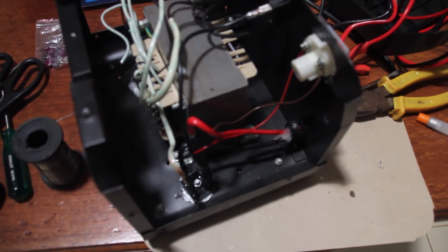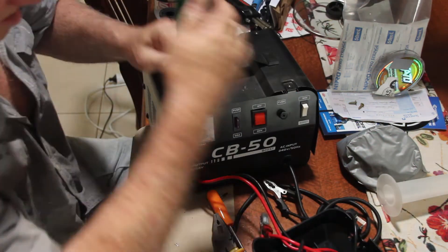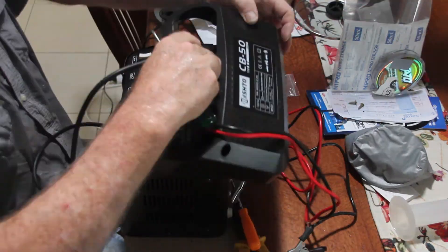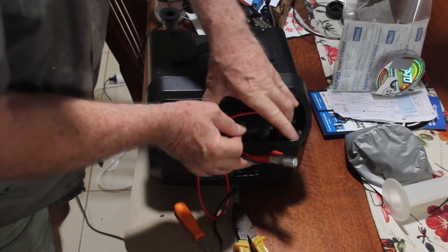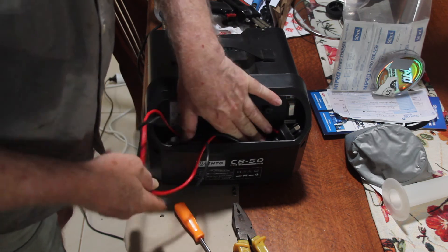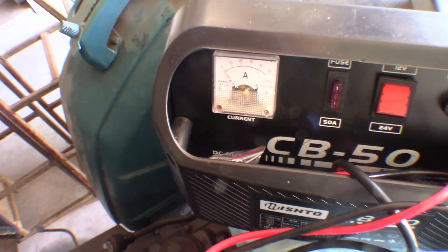Hopefully it's going to work again now — so that's all there is to it, job done. Time to put it all back together. I'm reassembling it not because I'm so confident in my ability to repair it, but because if it doesn't work now it's going in the garbage tin. The bridge rectifier definitely was at fault, so I expect it will work. It's hooked up to the tractor, which probably needs a little bit of a charge — it hasn't been used in a little while. Let's turn it on.